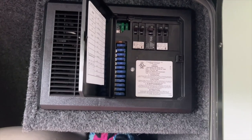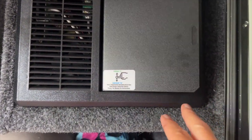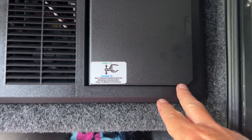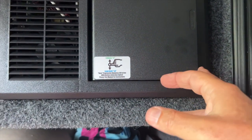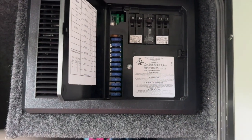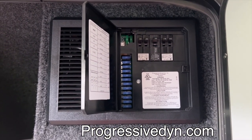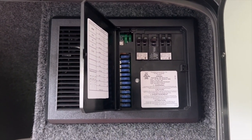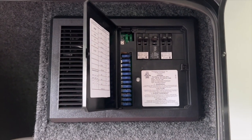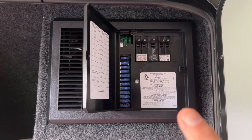If you've got AGM batteries in your trailer currently and you're going to switch over to lithium, you do need to flip a switch. There's a switch behind this panel that you'll have to switch to lithium. I went to their website — Progressive Dynamics — which is extremely helpful. You can go there and find all kinds of really helpful stuff about that unit and how it works.